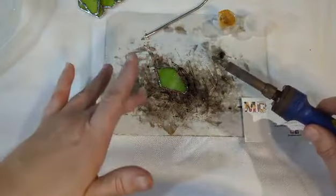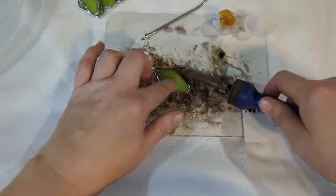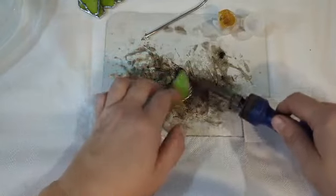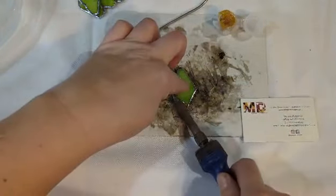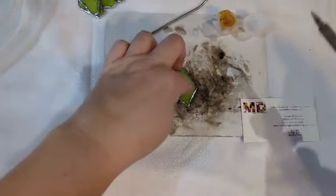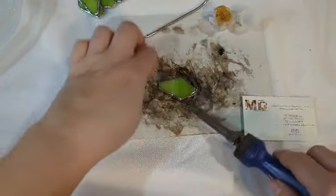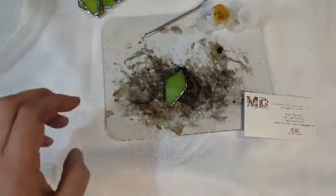Once I have soldered the front, I'm going to wait until it's cool enough to touch, flip it over, and solder the back side. Then I'm just going to leave it on the piece of cardboard and go all around the edges and solder the outside edges. You want to be sure that you have a piece of cardboard underneath your project as you're soldering and assembling it.